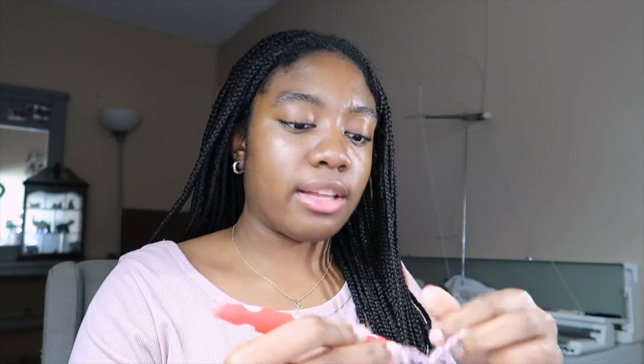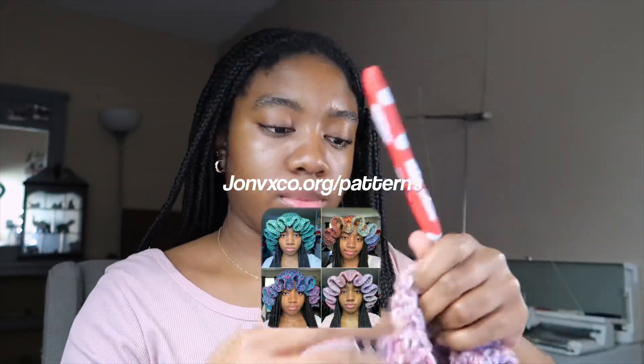I feel like there are a lot of tutorials on the close ruffle type of ruffle hats, but not many patterns for the big ruffles where they're more spread apart. I might make a YouTube pattern for the close-together ruffle hats just to have my own rendition. But for this one, I have a pattern on my website.